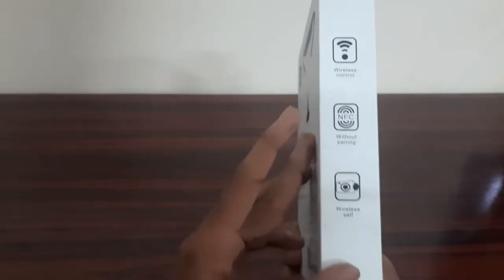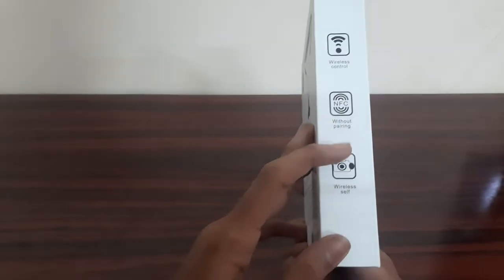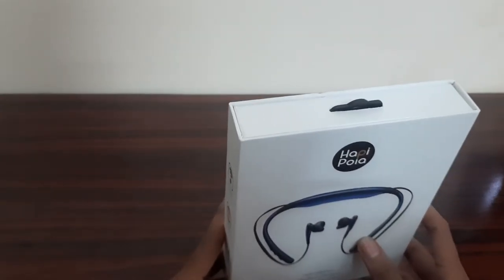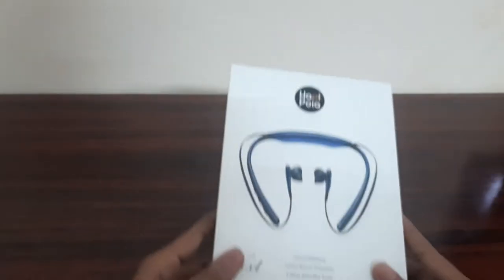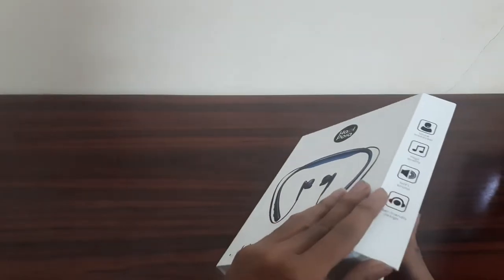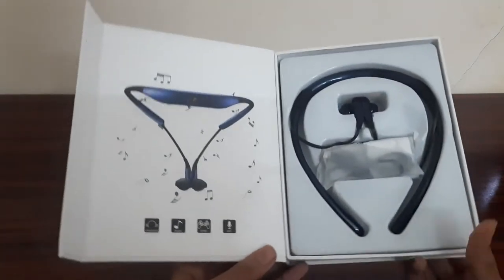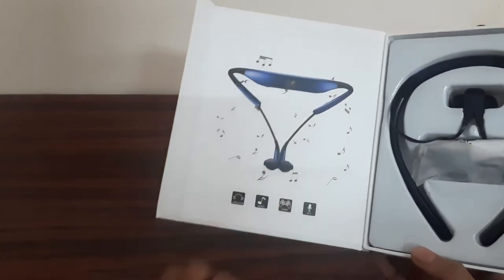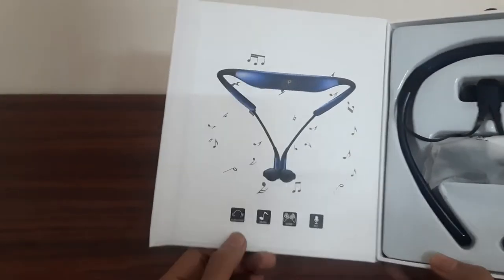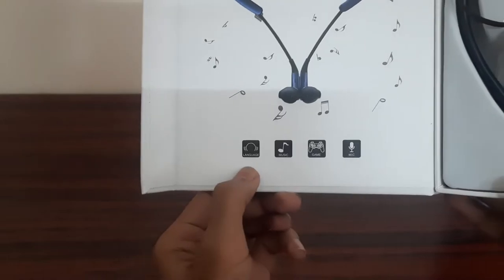This is NFC without pairing and wireless control. That covers the specifications. You can also see some of these things on the box. This box comes in a high quality and classy bag with a magnetic opening. You can also have a Bluetooth neckband inside.